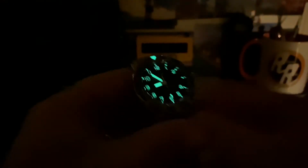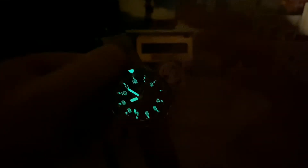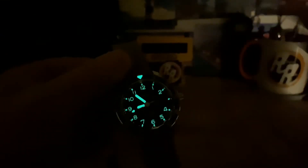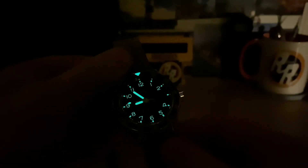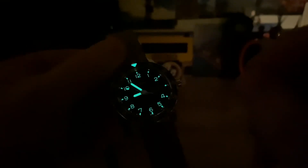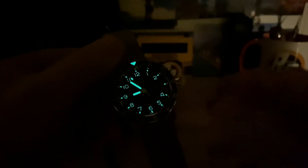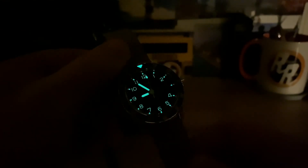So you can see there, the Arabics are loomed, the little dots outside of the Arabics are loomed, the handset and the triangle up there on the — it's a bi-directional bezel, by the way, if you're not aware of that. I'll do a full-on video; this is just kind of a sneak peek because I really want to get this video out there so you guys can see it. The loom's really good — it's a little bit brighter on the handset and the triangle than the Arabics, but still really good loom considering it's almost like this weird faux patina type material. It's loomed out pretty good.